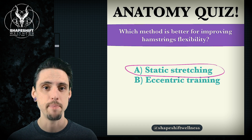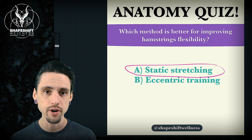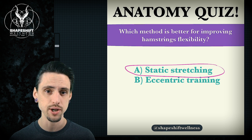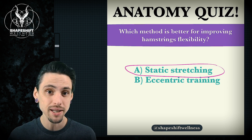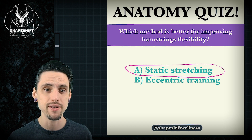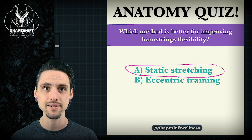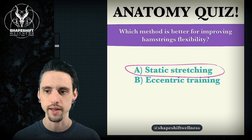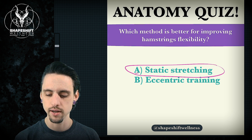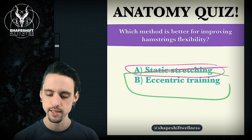We can do a lot better. Not only can we do better by getting other types of improvements to your health by not just focusing on static stretching, but we can actually get better flexibility. Even if flexibility alone is your goal, we can do better than static stretching through other means. So static stretching is not the best option. The correct answer to this quiz was eccentric training.